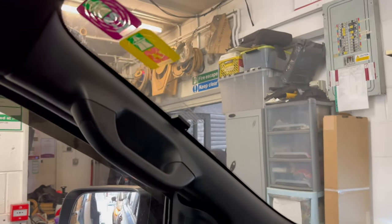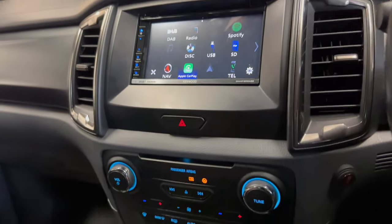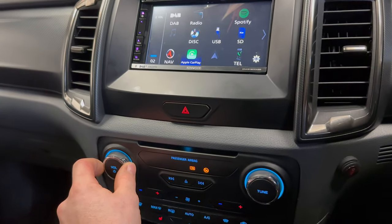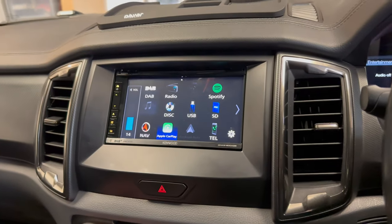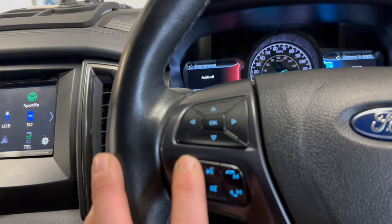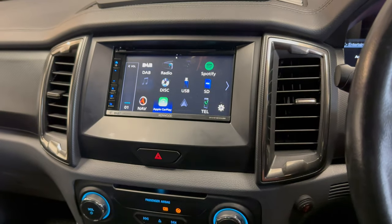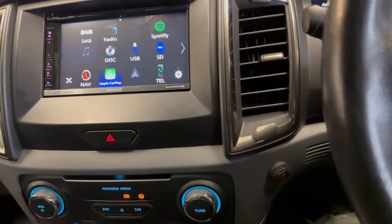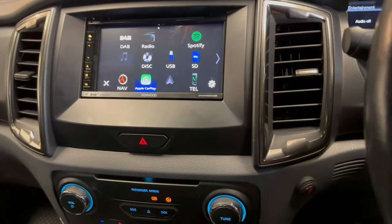Over here we've got the DAB aerial for the DAB reception. What is also cool in this vehicle is the volume controls — which used to operate the original stereo — do operate the new radio, which is very nice. The steering wheel controls too, they all function as they used to when the car came in with the original system.